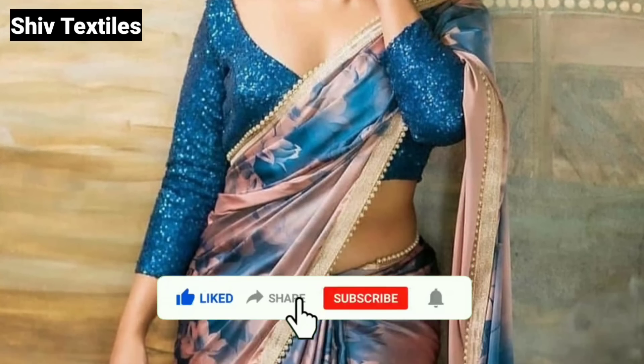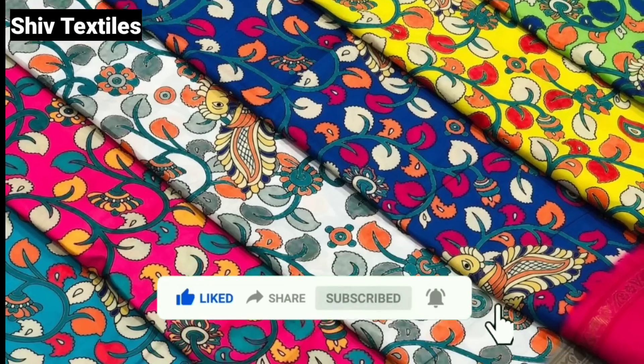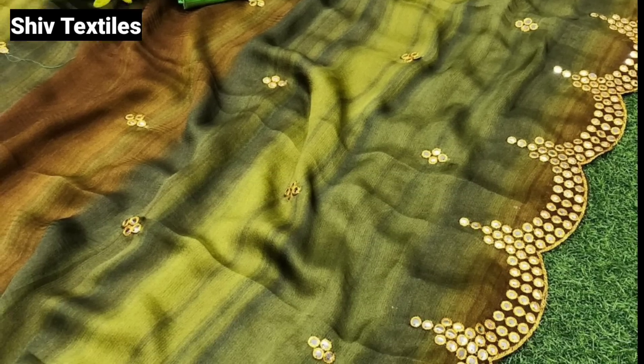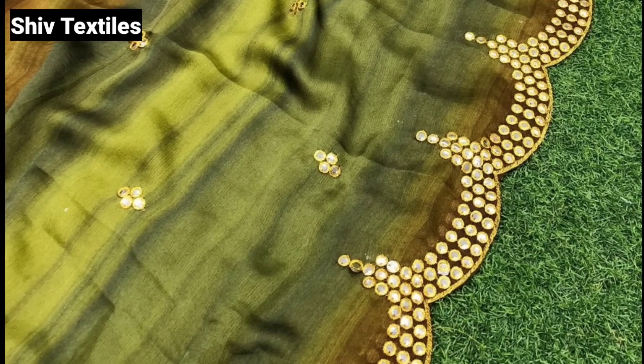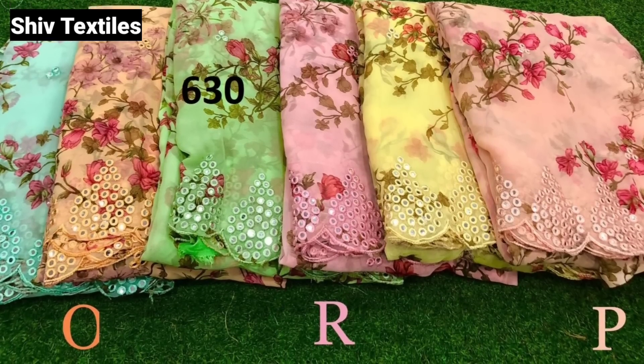I will choose a textile name. If you want to purchase all the items in the video, make a screenshot and book a screen.